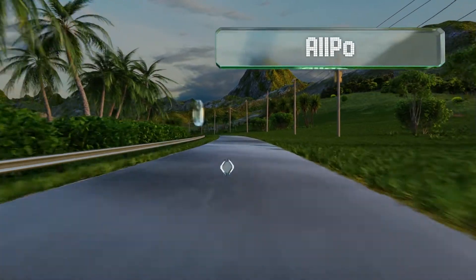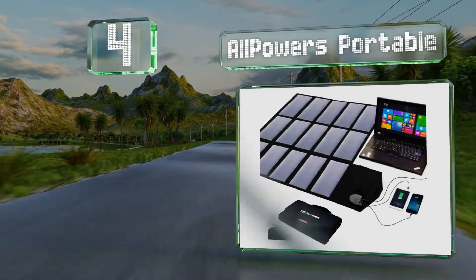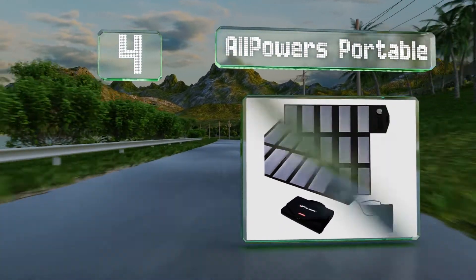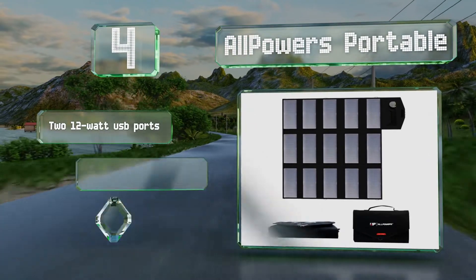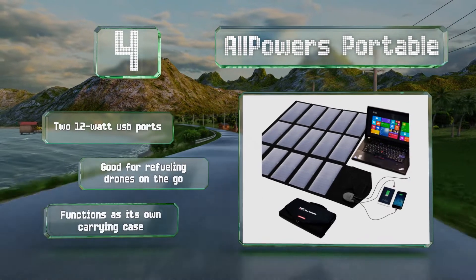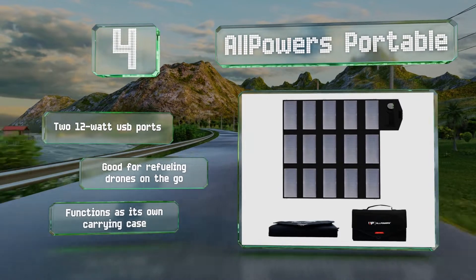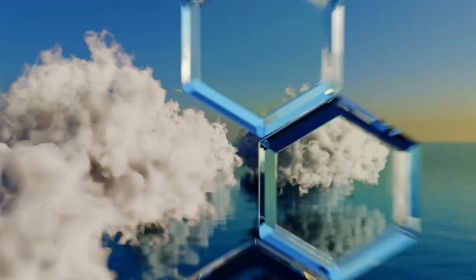At number 4, if you're really going places and don't want to run out of energy, take a look at the All Powers Portable, which folds down into one of the most compact packages around. At only about 5 pounds, it's light enough to be useful on a hiking or camping trip. It comes with two 12-watt USB ports and is good for refueling drones on the go. It functions as its own carrying case.